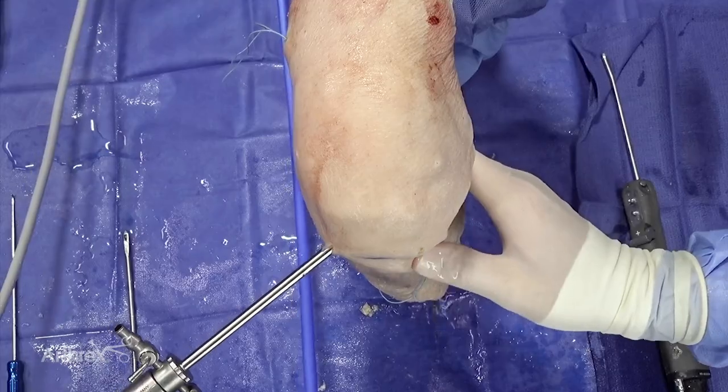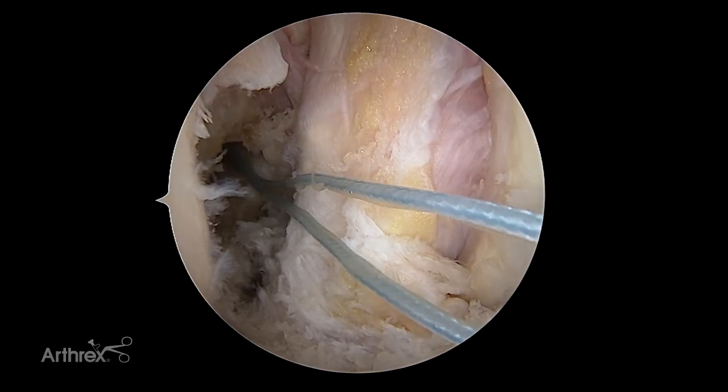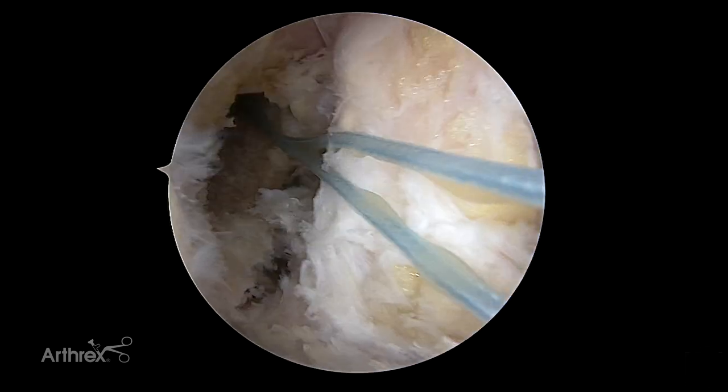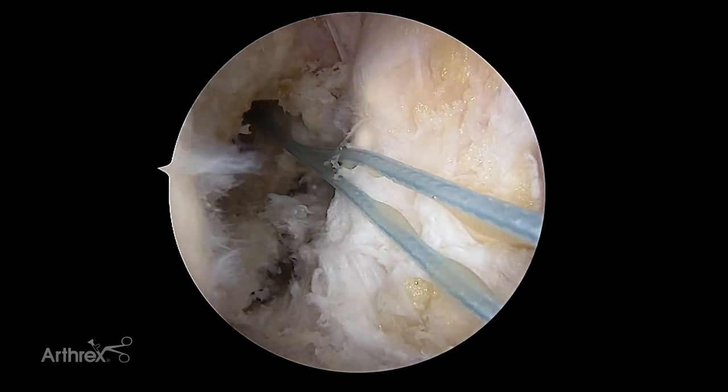This is a right knee joint. We've already prepared, for sake of time, our anatomic tunnels. You can see our anatomic femoral tunnel and our standard tibial tunnel that's been centered appropriately.